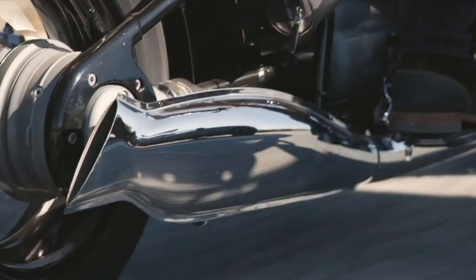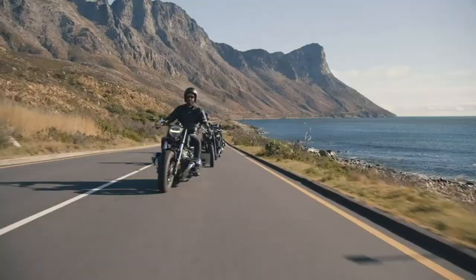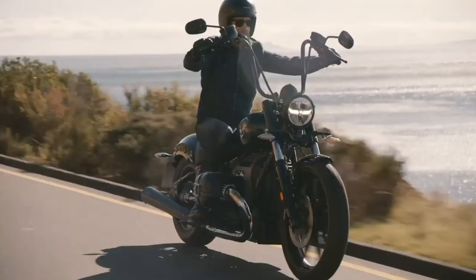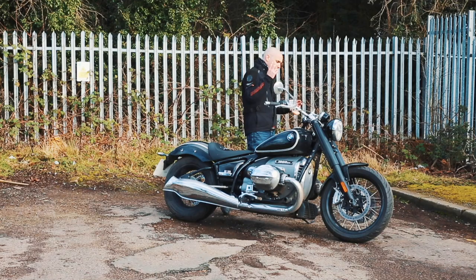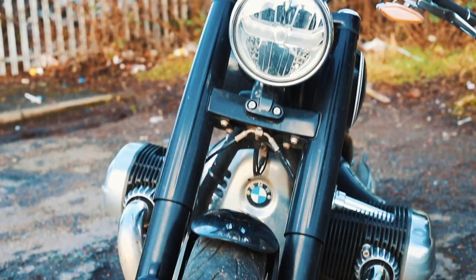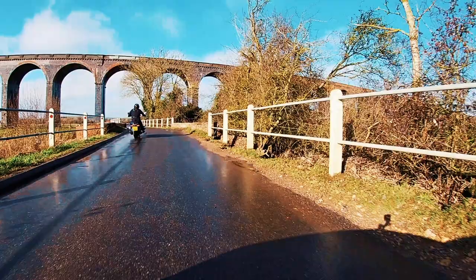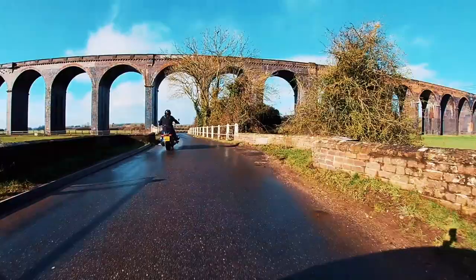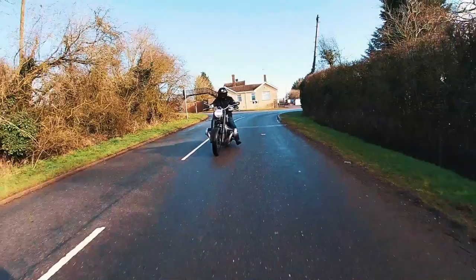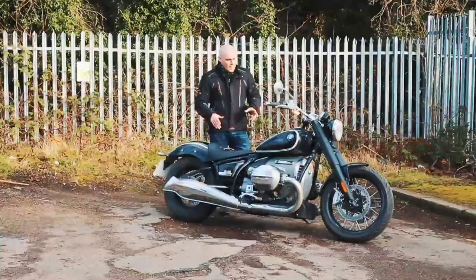Let's talk suspension and handling — or road holding, as it's a cruiser. The suspension is a massive set of retro-styled front forks, all shrouded in and looking the part, with a rear monoshock as well. On the standard setup it is quite firm, and the seat doesn't have masses of padding, which accentuates that firm ride. Hit the big potholes we've got around the Midlands and it sends a jarring shockwave right up your spine, which can be a little uncomfortable if you're not ready for it.